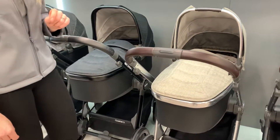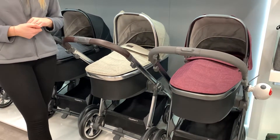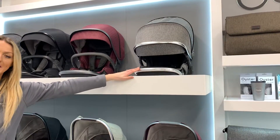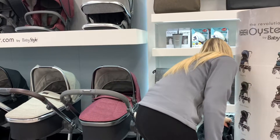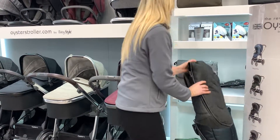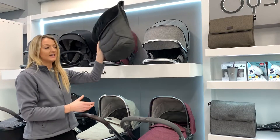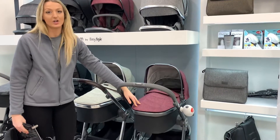The next one is Pebble, which is a pale grey. A lot of customers ask for grey and we do have a few different types. You can have it in Mercury, which is a middle grey, and then it also comes in Pepper, which is a darker grey. If you look there, you can see the difference in grey shade — this is the darker one.